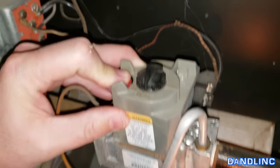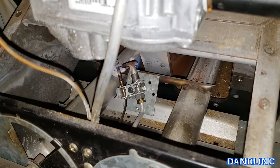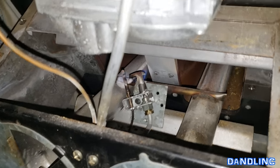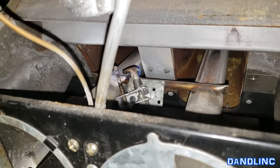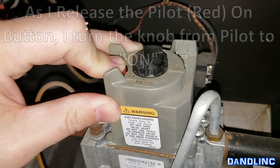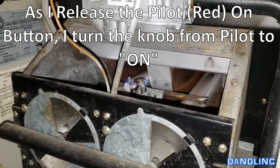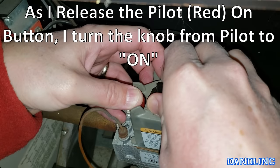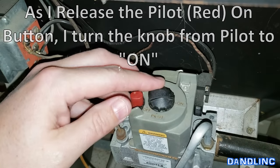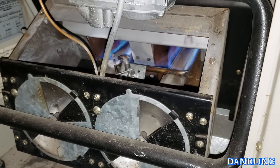I'm going to hold the button down — gas is on now — and go underneath. You can see I'm holding down the button and while that gas is on, I'm going to turn it on. There we go — down there we have gas and flame.